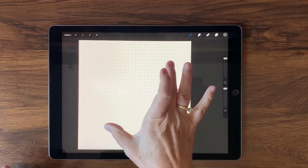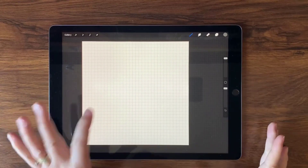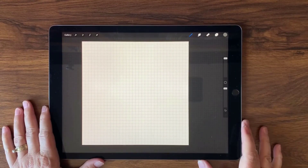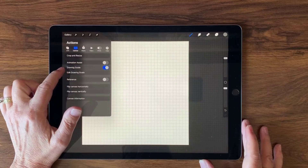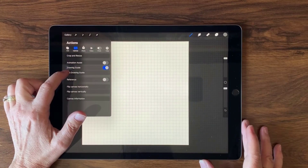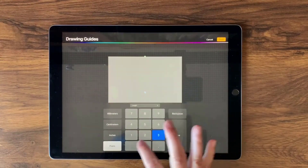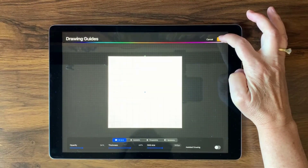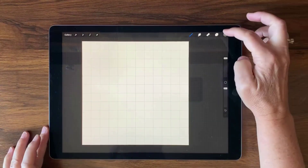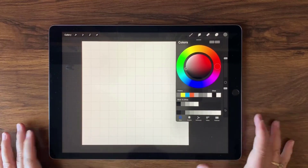I have open here a 12-inch by 12-inch canvas and I have my drawing guide on, but we're going to adjust that in just a moment. This is at 300 DPI which translates out to 3600 pixels by 3600 pixels. We're going to tap the wrench, select drawing guide, hit edit drawing guide, and I want to dial that up to about 300. Yep, that's good. When you're satisfied go ahead and tap done.